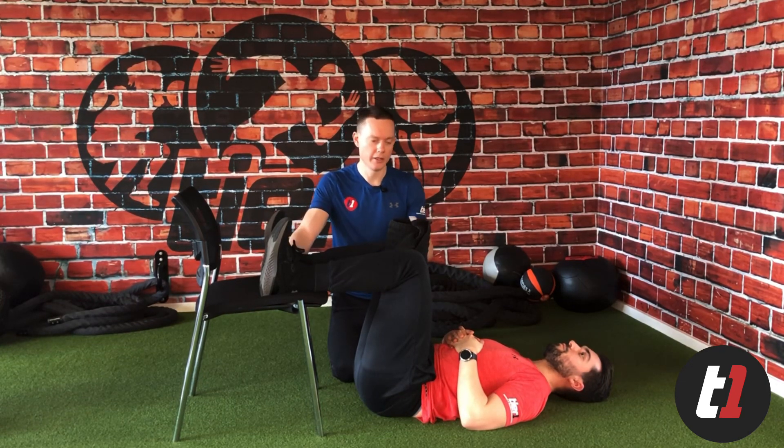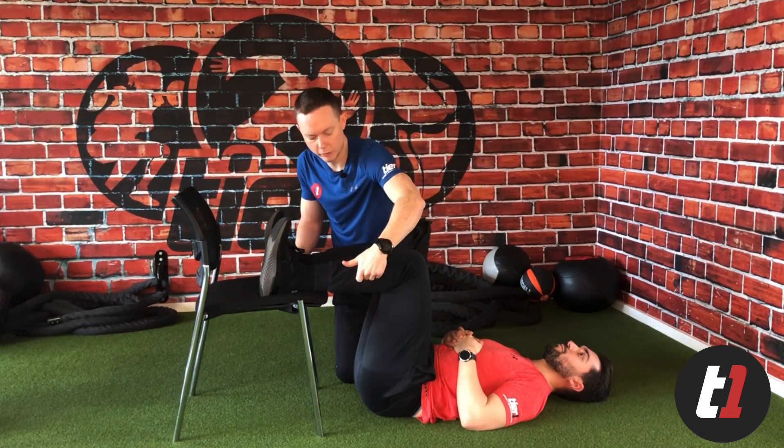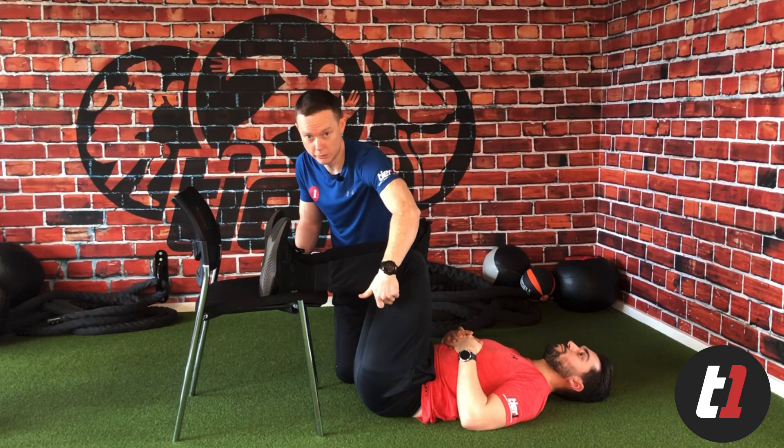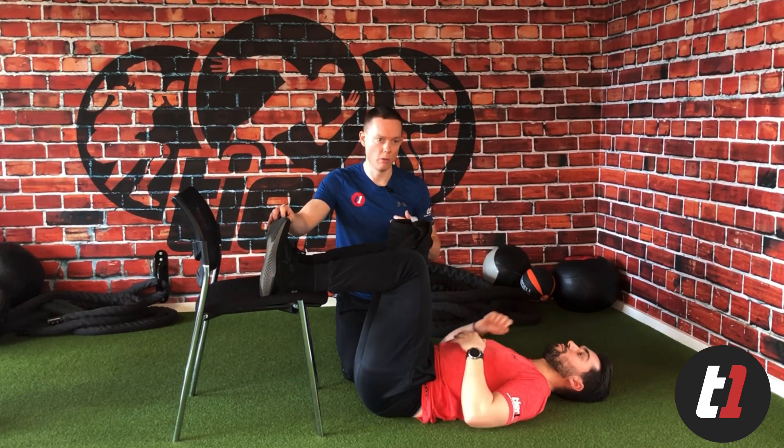The easiest way to remember if you've got this right is to think: are my knees on top of my hips, and do I roughly have a 90-degree angle here and roughly a 90-degree angle at the knees as well? Keep your toes up.